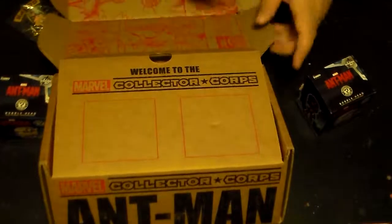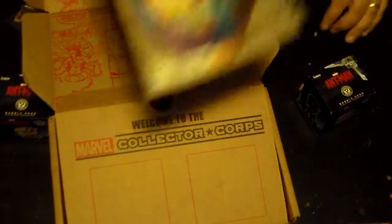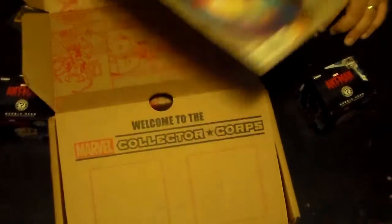And the last thing in this box is the Marvel Collector Corps special edition of Ant-Man number five. See that right there — I like the variant cover.